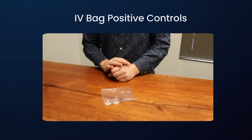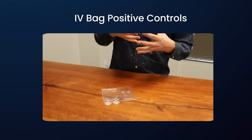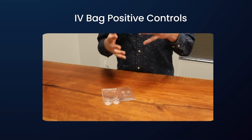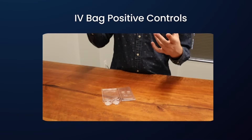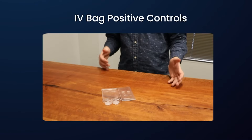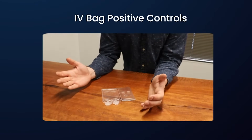Positive control creation is an essential part of any container closure integrity test method. That's because we need positive controls to verify that our test method is actually working properly and is capable of catching realistically representative defect profiles.